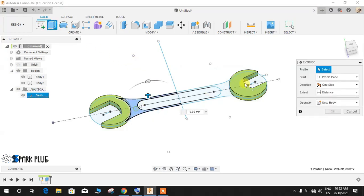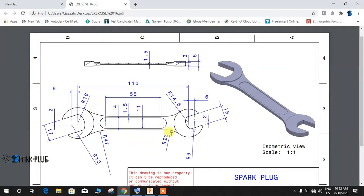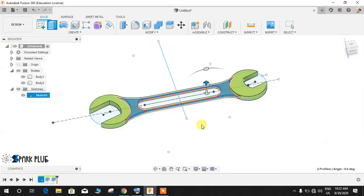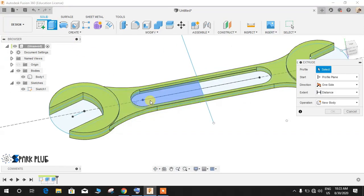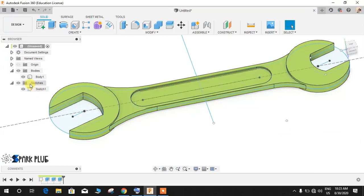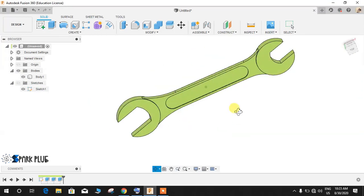Now extrude the two symmetric whole-length profiles — the length is 3mm as shown — so set the distance to 3mm and press Join. Wait for the system to respond. For the last slotted mechanism, set it symmetric over the whole length at a distance of 1.5mm and select Join. Once done, switch off all the sketches and the wrench is completed.